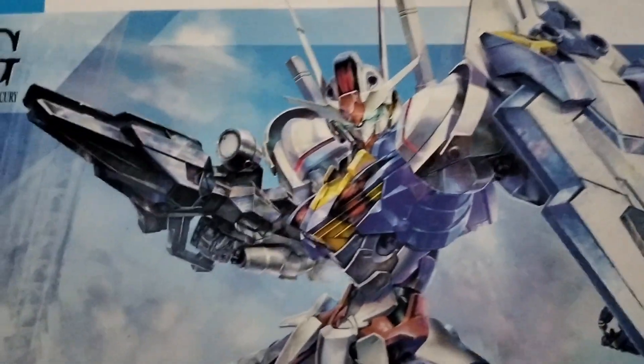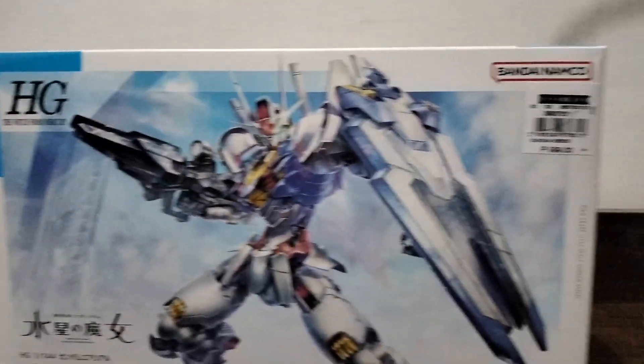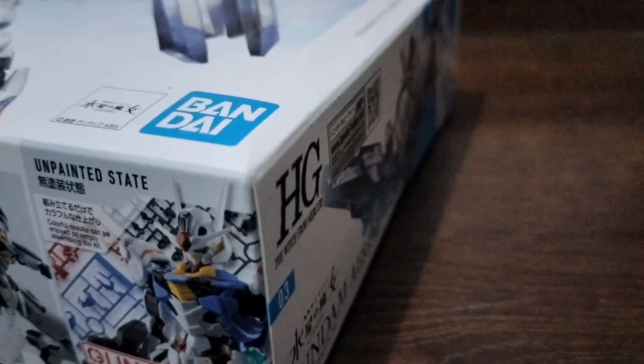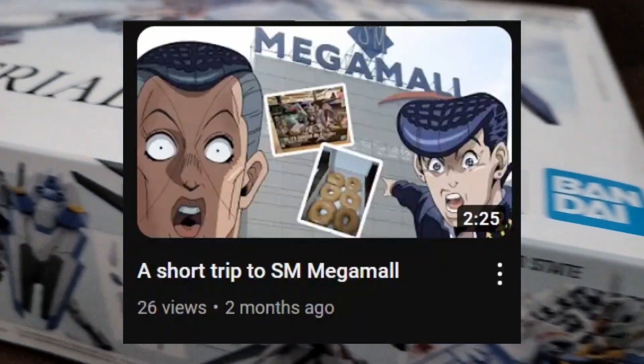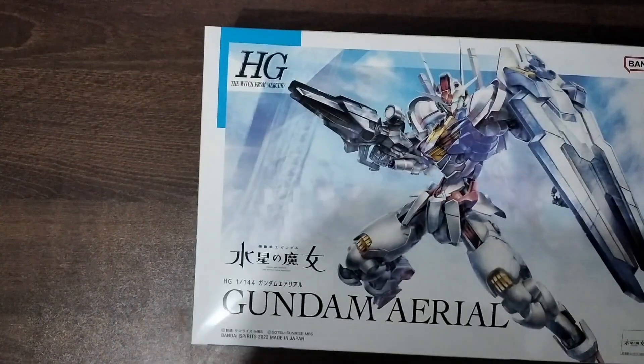I haven't made a video in ages so forgive me if I'm a bit rusty here, but this is how my first Gundam build went. Well, technically this isn't my first because in my previous video I built one in the mall food court, but that was with a friend. This is my first time building a Gundam solo.